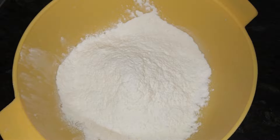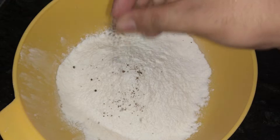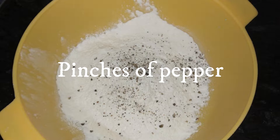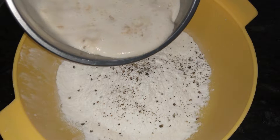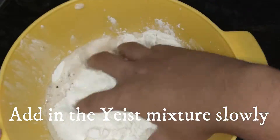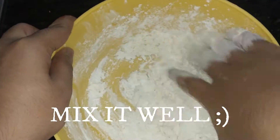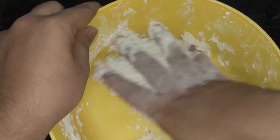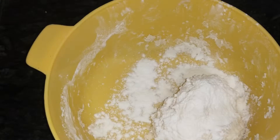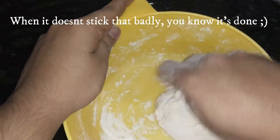Get one cup of flour. Add a pinch of salt. Add a little bit of pepper. Now slowly incorporate the yeast mixture in. With your hands, bring them all together while slowly adding the yeast mixture. This took around five minutes or so. It came to a consistency where it doesn't stick that much. Now it's ready.